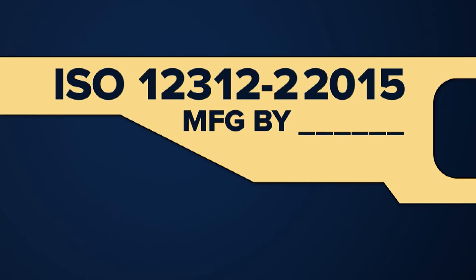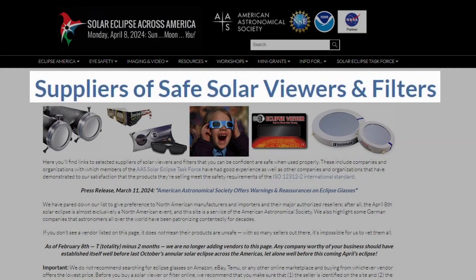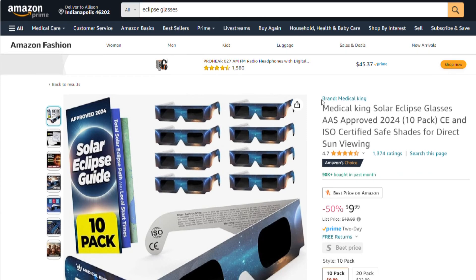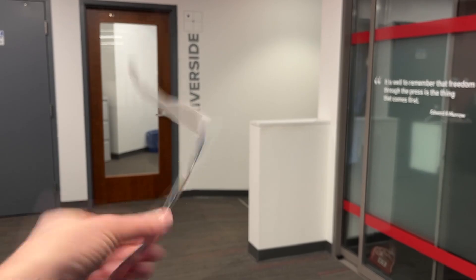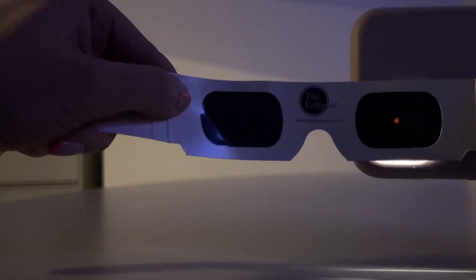Next, check to see if the vendor is listed on the Astronomical Society's list of safe suppliers. If the glasses are not in your hands, you can still look them up on the site. Finally, test them out ahead of time inside — you should not be able to see anything through the lenses. If they pass that test, grab your phone flashlight and shine it through the outside of the lenses. You should only be able to see a dim-looking dot.